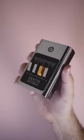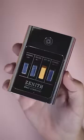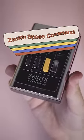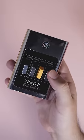This TV remote didn't use batteries and had no electrical parts. It's the Zenith Space Command, originally from 1956, and it used ultrasonic sound to control the television.